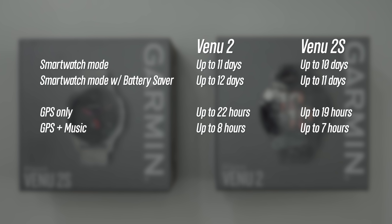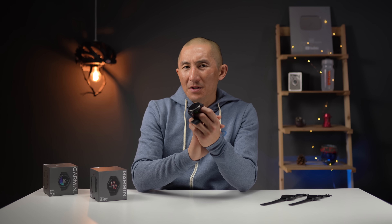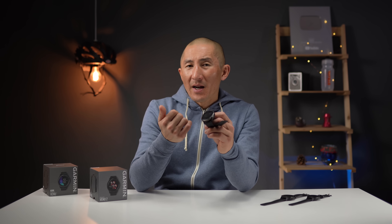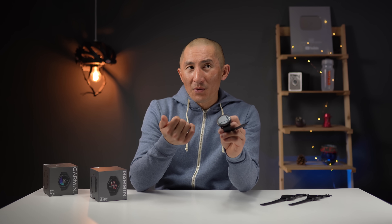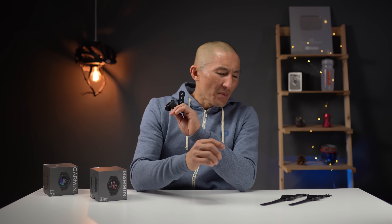For GPS battery life, they advertise up to 22 hours for the larger version and 19 hours for the 2S. In real life, I was getting a little over a week out of the Venue 2 — tracking about a 45-minute to hour-long GPS activity per day, not using a live watch face, and without the SpO2 sensor enabled. When I enabled SpO2 for sleep tracking and used a live watch face, that dropped it down to about five days, but that's still pretty good considering I was getting about two to three days out of the original Venue with the same settings.